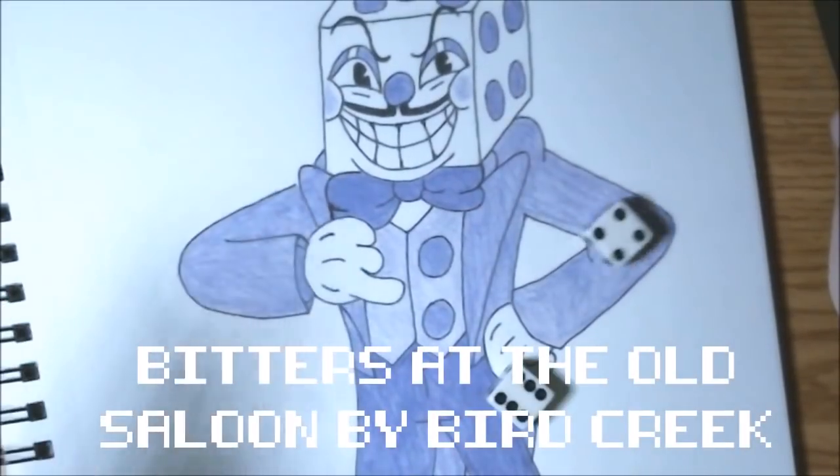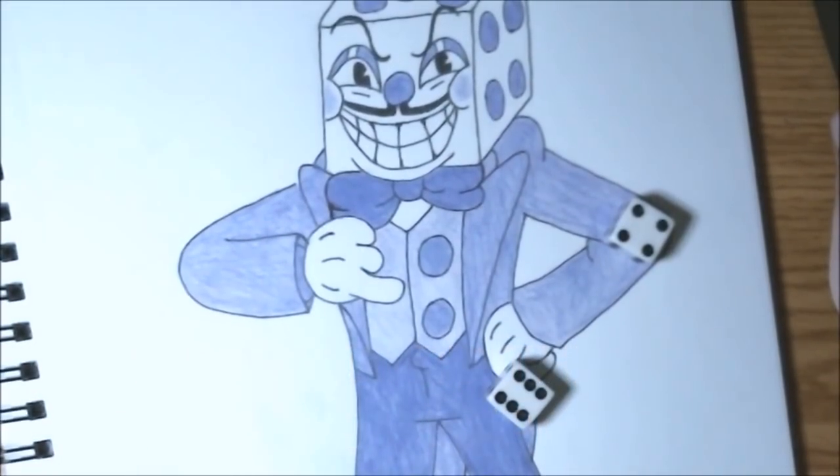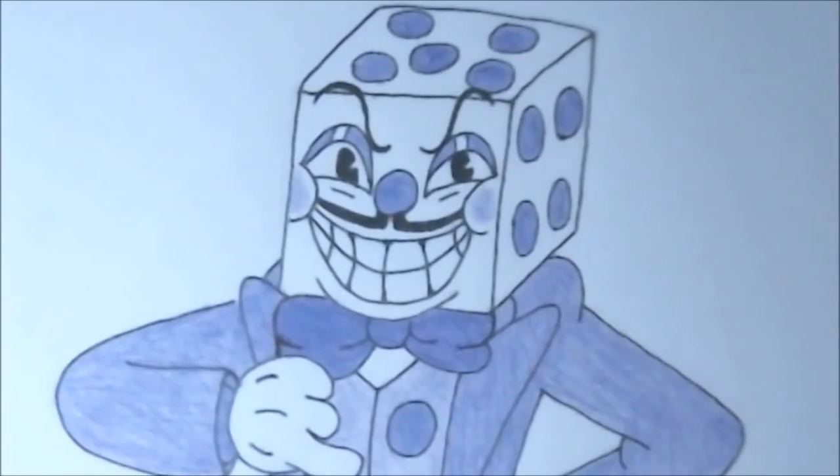Welcome players, it's time to roll the dice and draw the king of gambling himself, King Dice. Alright guys, get a pencil and paper and colored pencils, and let's get started.